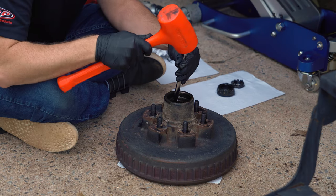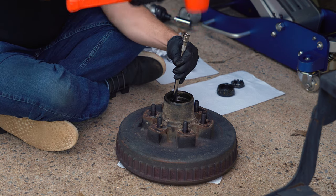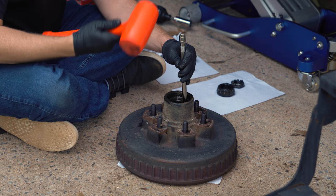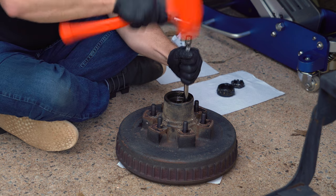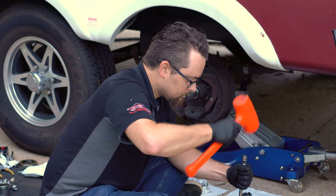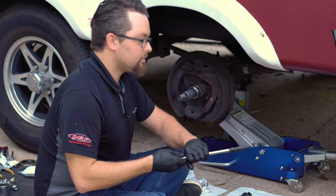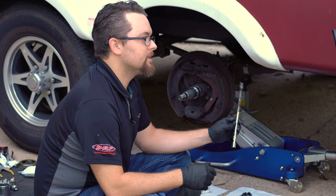I'm tapping on each side of the bearing alternately so the seal doesn't get caught by removing too much of one side at once — and there it went.